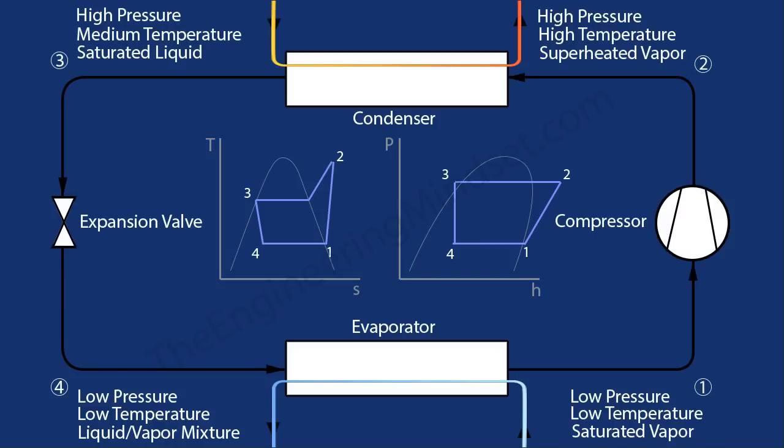As with all the expansion valves featured in this video, you can see the performance on this chart. The expansion valve is located here, going from point 0.3 to 0.4, meaning the refrigerant changes from high pressure to low pressure, from medium temperature to lower temperature, and from a saturated liquid to a liquid-vapor mix. On the pressure axis you can see a decrease in pressure, a decrease in temperature, an increase in entropy, and a consistent enthalpy.